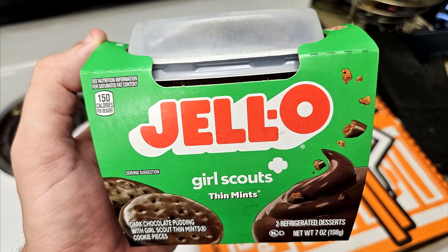I'm with you — I don't like Thin Mints either. I'm not a Thin Mints guy. I think they are one of the worst overrated flavors.